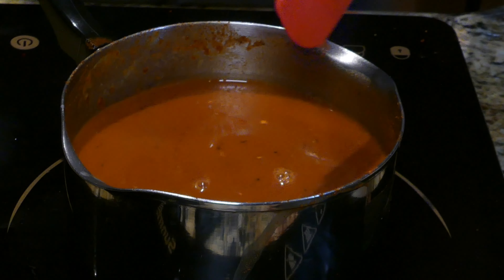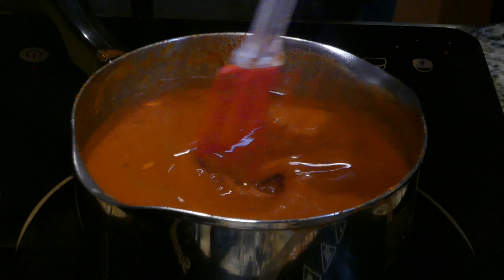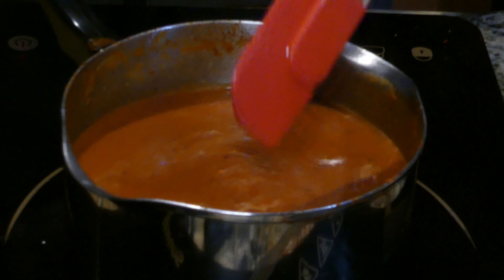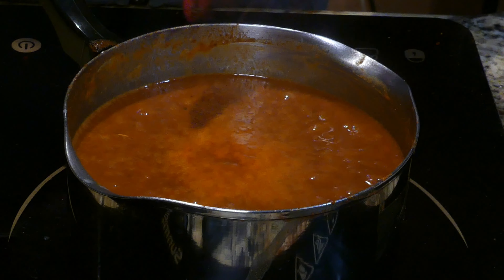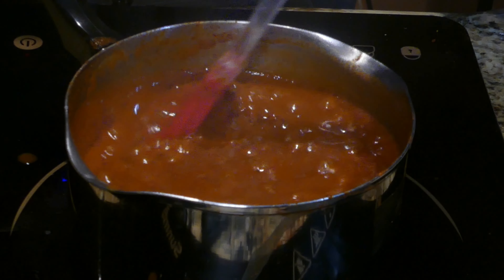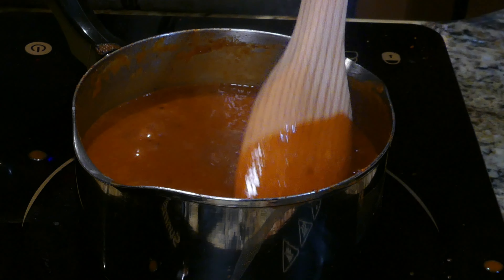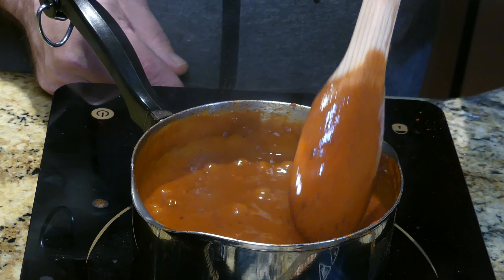Turn the heat up a little bit — you want to get it to a really hard simmer, almost a hard boil, and keep stirring occasionally so everything stays well combined. It's very watery right now but it will definitely thicken up — it'll take about 15 minutes to cook down. Getting to that nice hard simmer; I'm going to bring it down just a tad. Keep stirring so it doesn't burn, switching over to a wooden spoon — you'll notice it'll start to get thick.